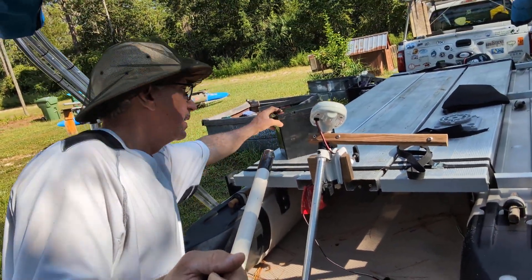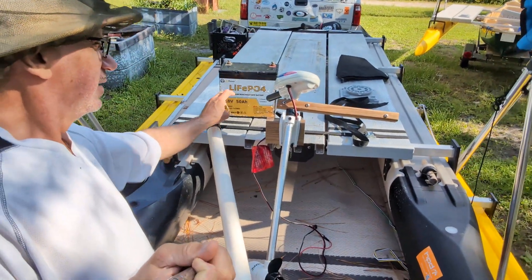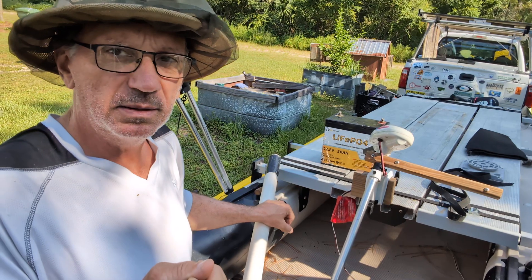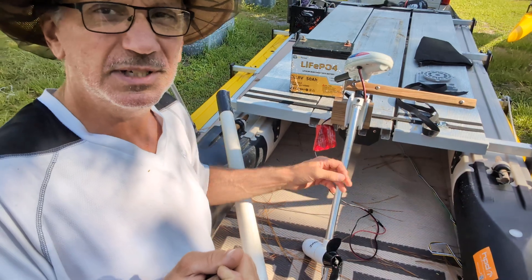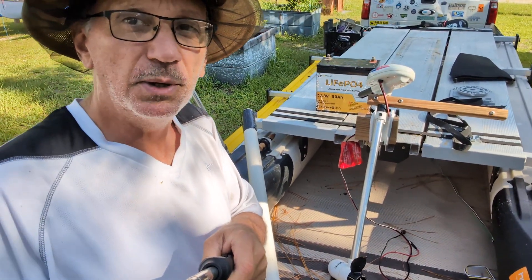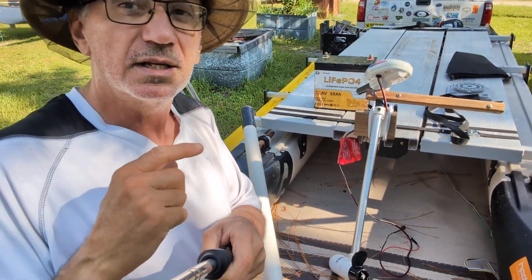I did a test with this battery. It's a lithium iron phosphate battery, very lightweight — doesn't weigh hardly anything. It's like 8 pounds, not even 10 pounds. It's ridiculously lightweight, but it pushes this boat almost as fast as the big 65-pound thrust motor that I put on it.